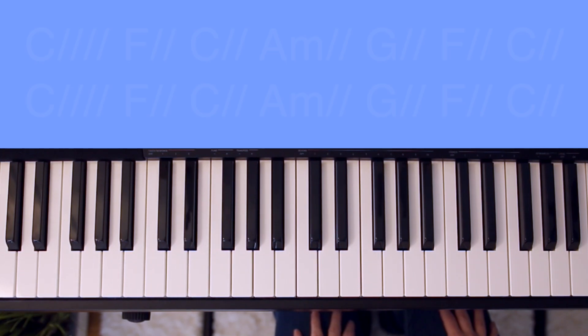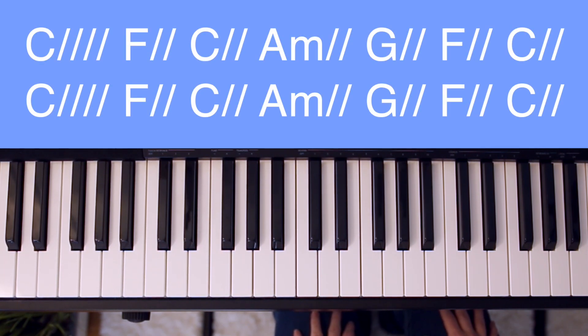I'll be placing chords on the screen for you to follow along with, and the slashes next to each chord stand for the number of beats you'll hold that chord for.